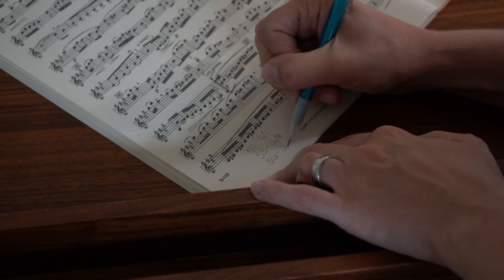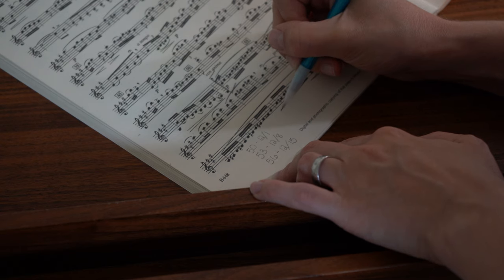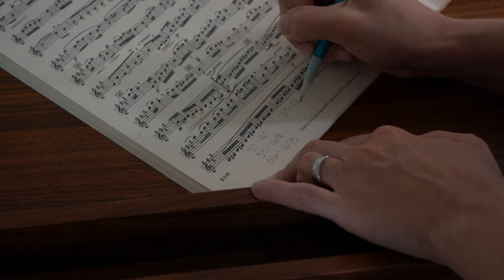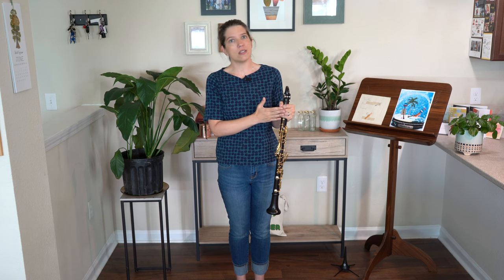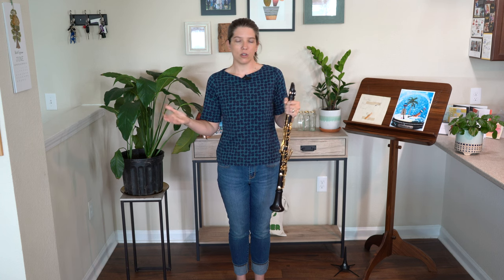Over time, you're going to see 60, 62, 64, 66 — and at the end, once you have it up to tempo, you're going to be able to look back and see how far you've come just from looking at your metronome markings. And that's a way that you can see your improvement and hear your improvement over a longer period of time.